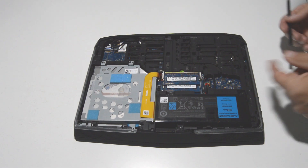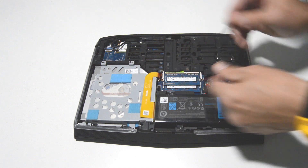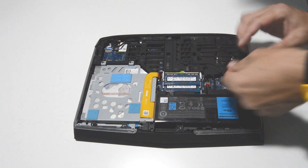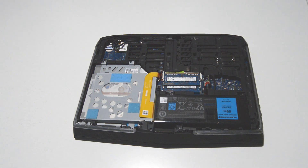Alright, first we will disconnect the battery and this one's kind of recessed in there so you'll need some kind of tool to pry up on the connector and once you have that just remove the screws.